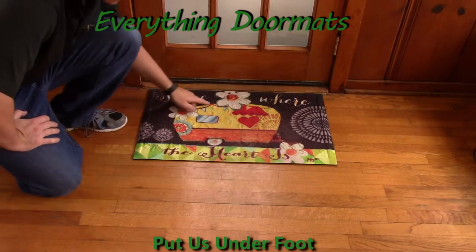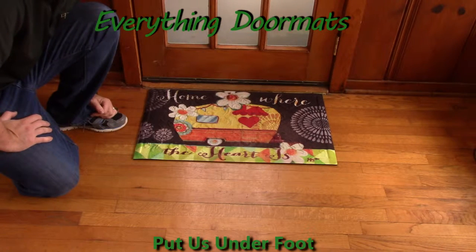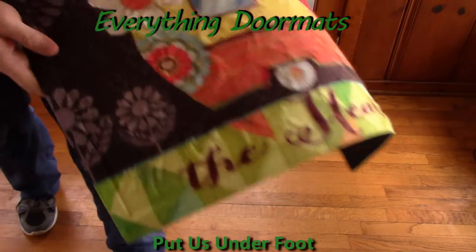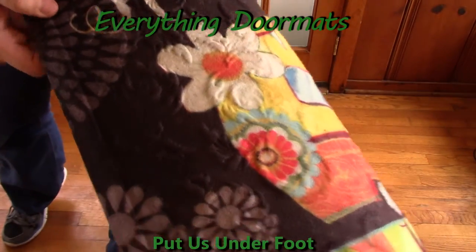Featuring a message of 'home is where the heart is' and a camper, this embossed doormat is a great addition to any home's decor or any camping decor. With our embossed mats, they've all got embossing on them, and as you can see here, this one's embossed with our floral embossed pattern.